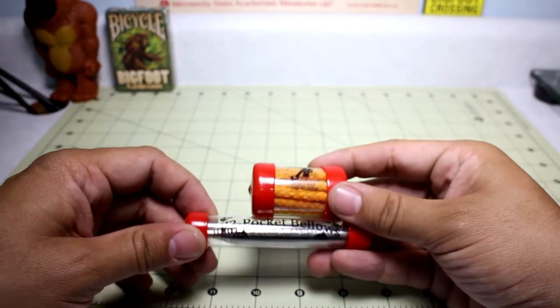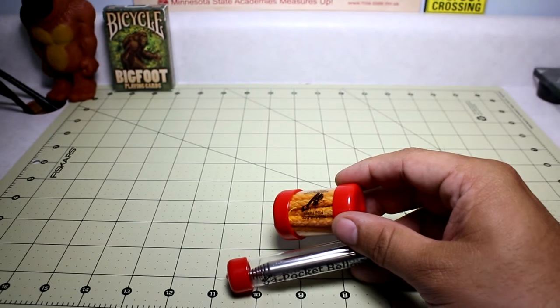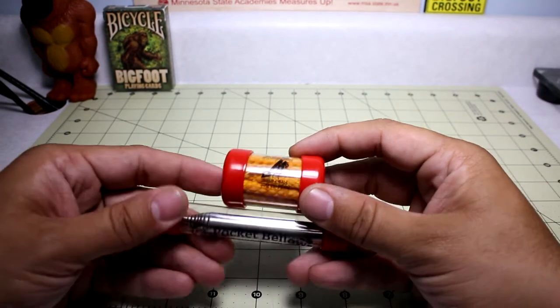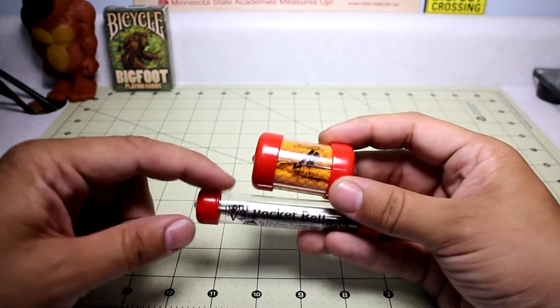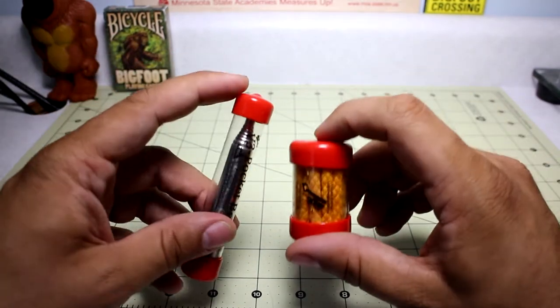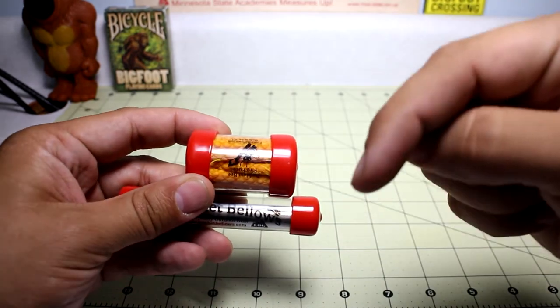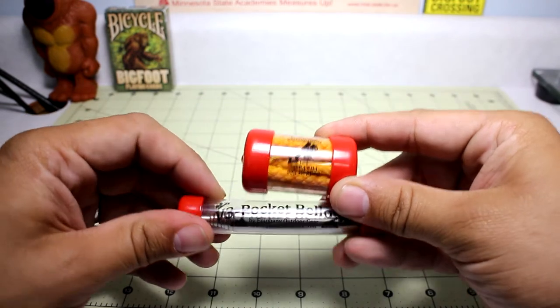In this little kit — I believe it's called the Bellows and Baddest Bees Fuses Bundle or something — you can purchase them online either at the Epiphany Outdoor Store or on Amazon. I'll put the Amazon link and the Epiphany Outdoor Gear website link below so you can check those out.